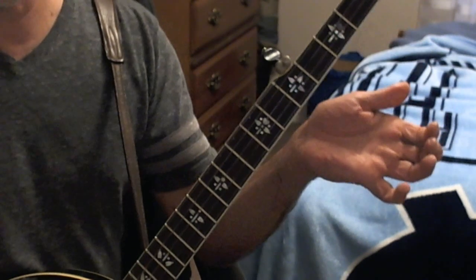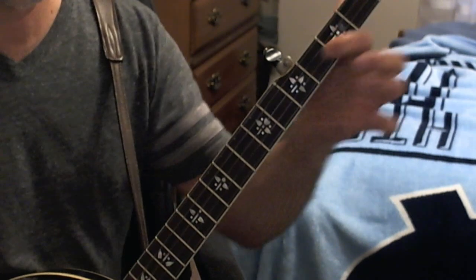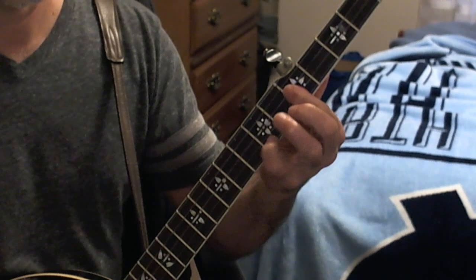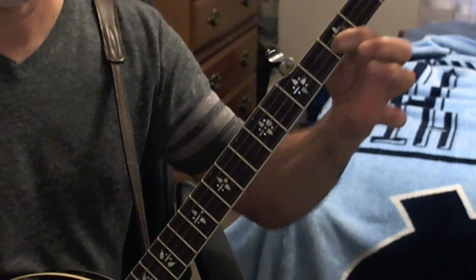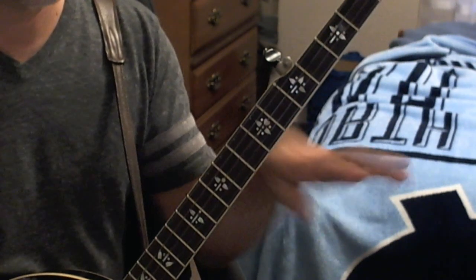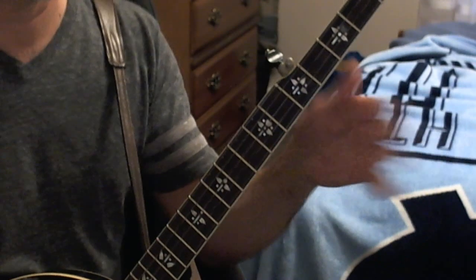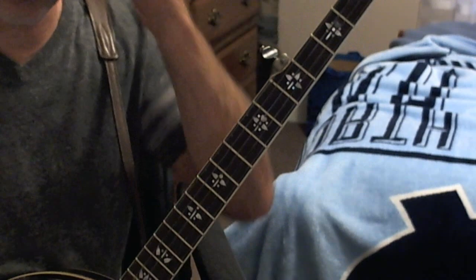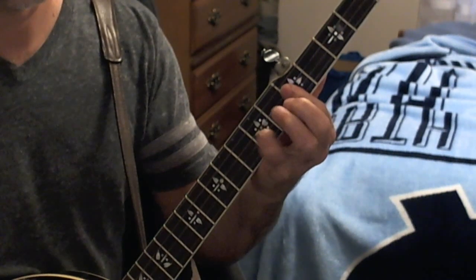The melody goes to a D note, but since we started with an F shape I'm going to keep it on the second string. I'm not going to include a lot of passing tones right now — we're just trying to keep it as accurate as possible for the melody.